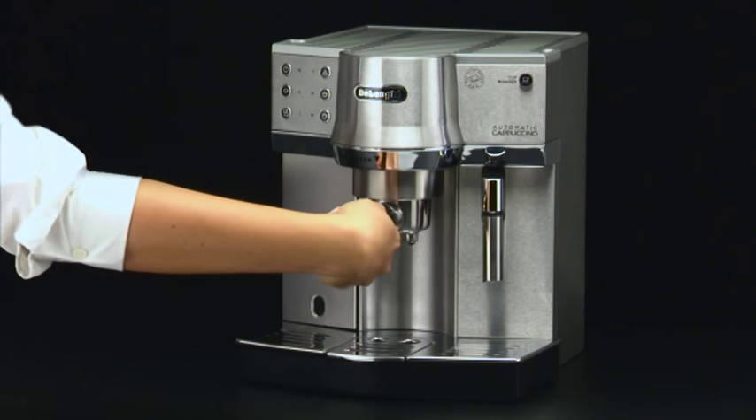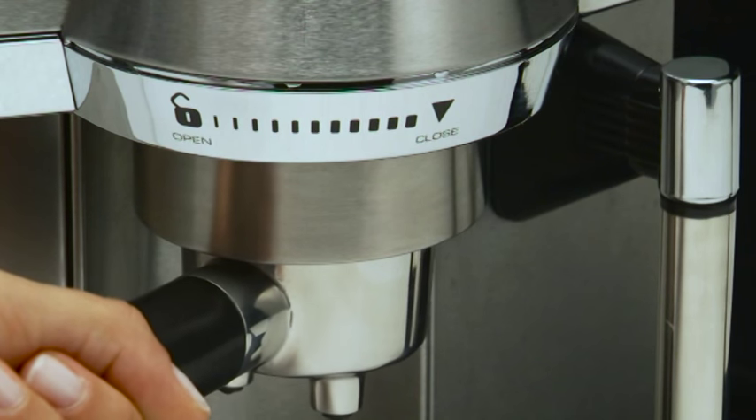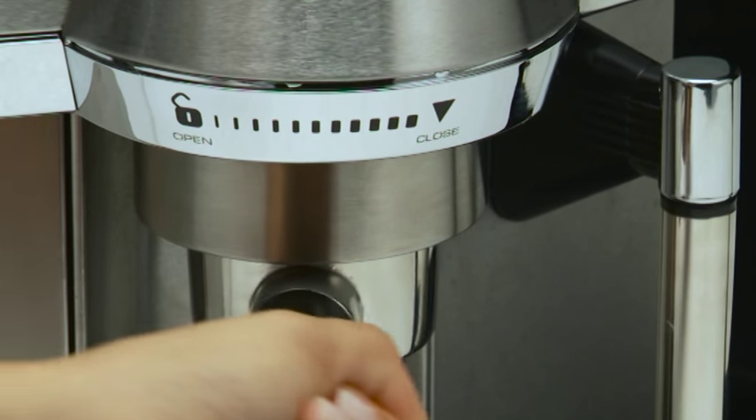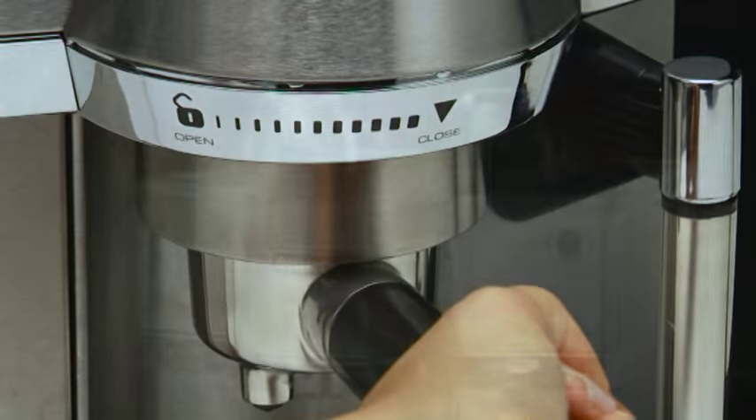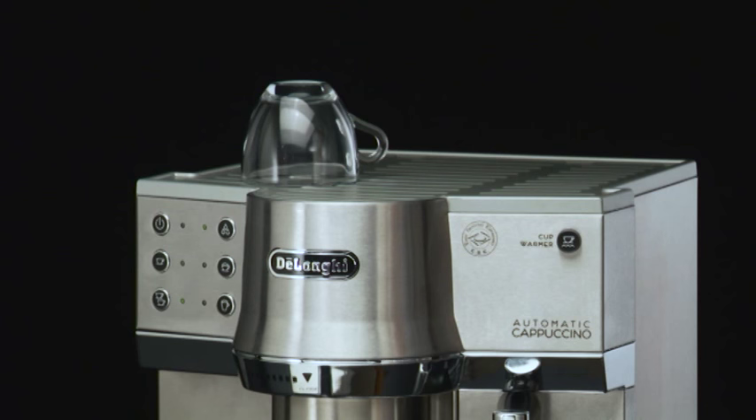For correct attachment, align the filter holder handle to symbol open. Attach the filter holder and turn the grip to the right until aligned to position close. Position the cup or cups under the filter holder spouts.